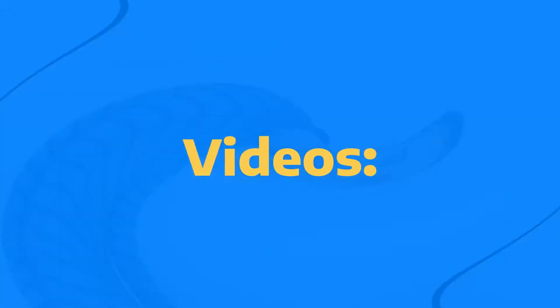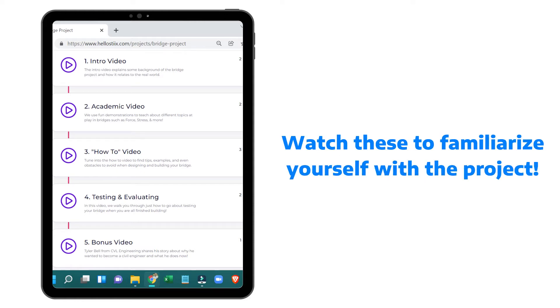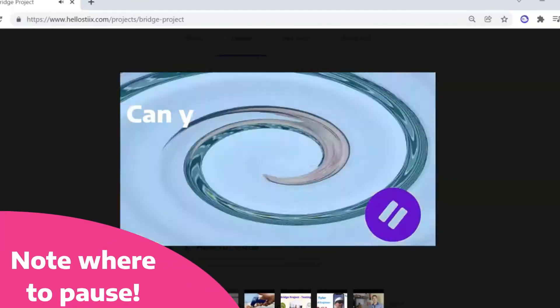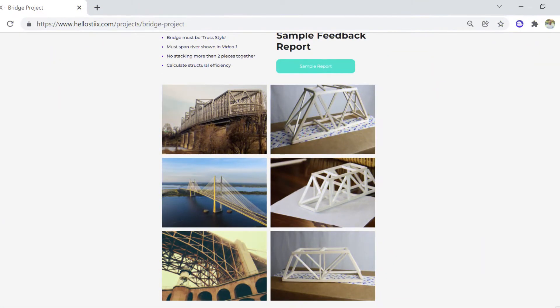As far as the videos that we put together go, we strongly recommend that you go ahead and watch those beforehand to familiarize yourself with the project and take some mental notes of where those videos pause so you can be prepared to ask those inquiry-based learning questions that we post to the kids. And when those videos are all done, we recommend that you display the gallery section of the project page onto the projector or screen so the kids can see some examples as they're building.